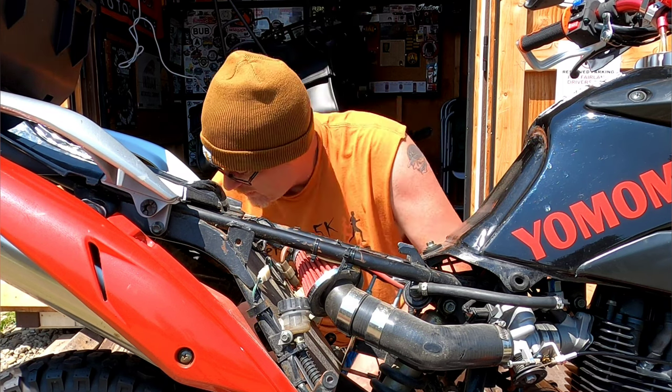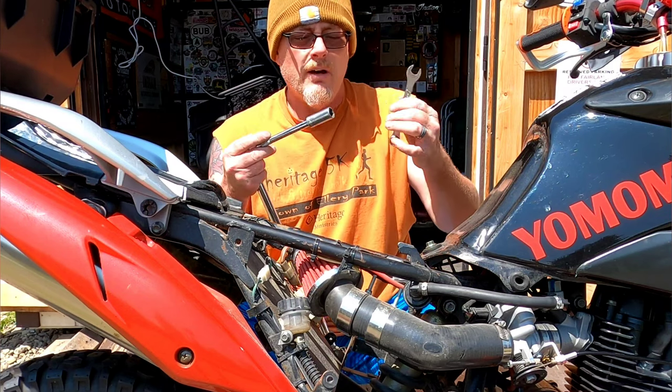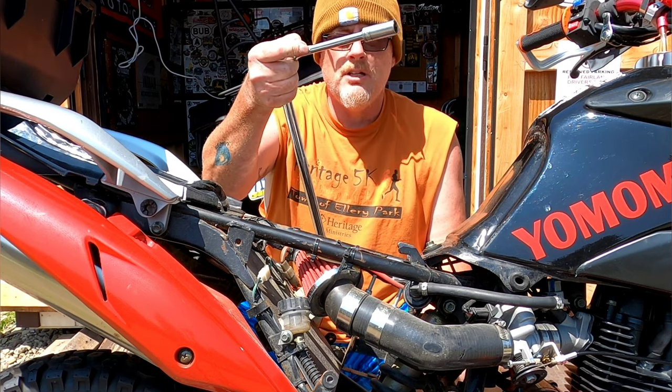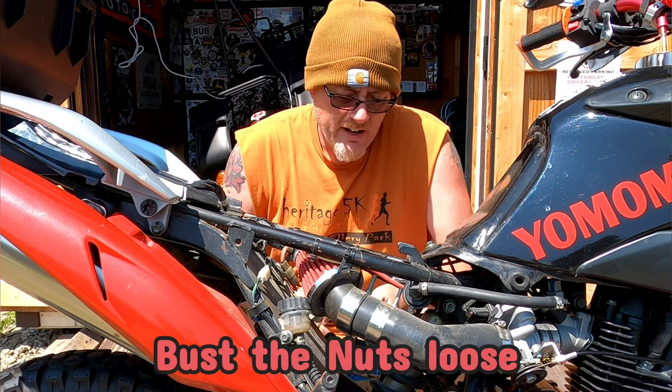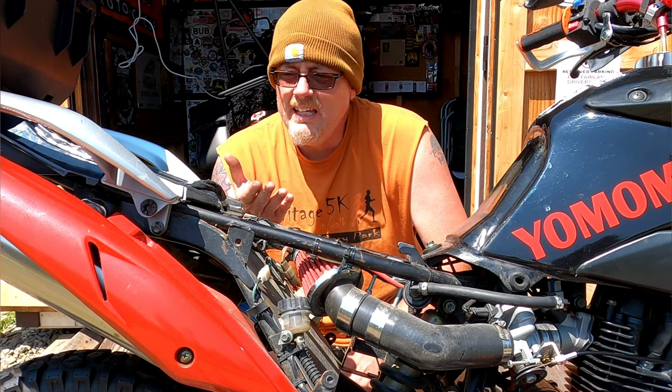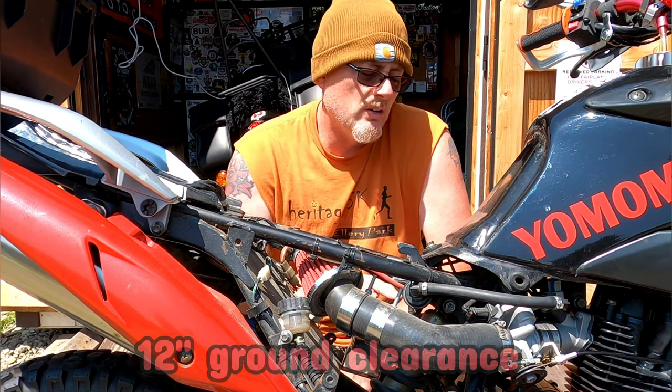Just to let you know, when I took the side covers off and the seat off, I also took the battery out just to be safe — it gives you a little bit more room to work. The tools I'm using: I loosened everything up before I jacked it up. I'm using a 13-millimeter wrench and a 14-millimeter socket to bust them loose. I've already got them loosened up now and I'm going to put it up on the jack. I also measured before I started — I had roughly about 12 inches of ground clearance right in front of the right side peg.